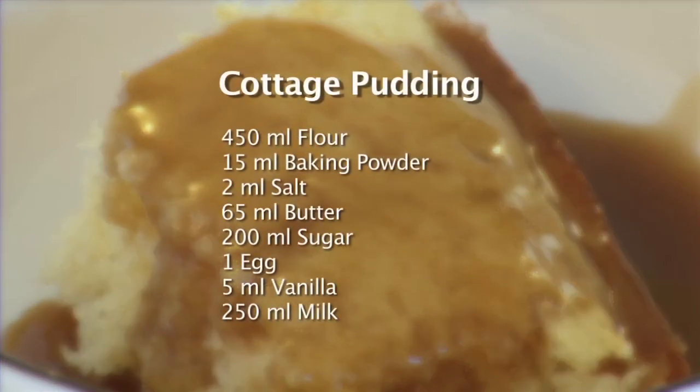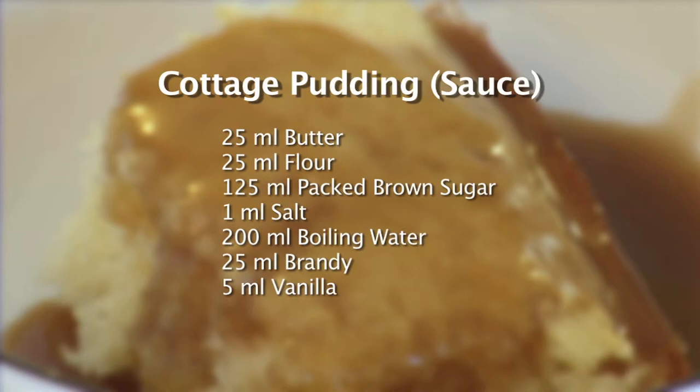In this recipe, David made cottage pudding. The ingredients used were 450 milliliters of flour, 15 milliliters of baking powder, 2 milliliters of salt, 65 milliliters of butter, 200 milliliters of sugar, 1 egg, 5 milliliters of vanilla, and 250 milliliters of milk. The sauce consisted of 25 milliliters of butter, 25 milliliters of flour, 125 milliliters of packed brown sugar, 1 milliliter of salt, 200 milliliters of boiling water, 25 milliliters of brandy, and 5 milliliters of vanilla. For the complete recipe, visit David's blog at oldfatguy.ca.